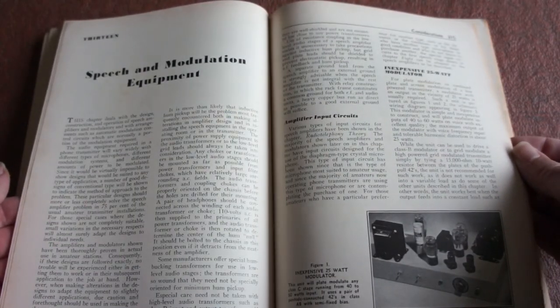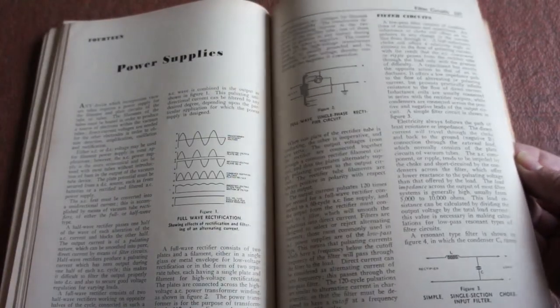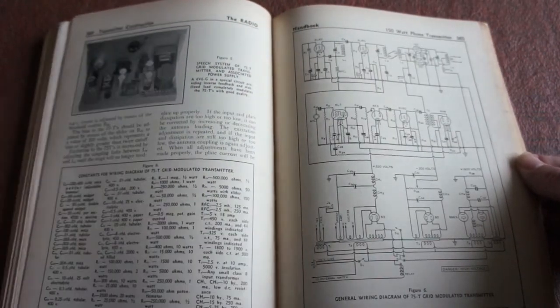Condensers, speech and modulation equipment, amplifier drivers, 600 watts speech and modulator unit. Good god. A bit on power supplies, filter chokes, voltage regulators, bias supplies. 150 watt phone transmitter.